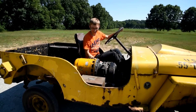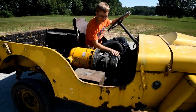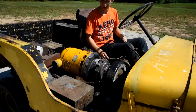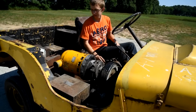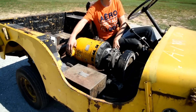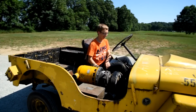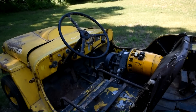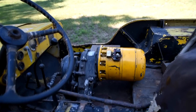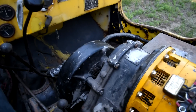It works! This is how to start the aircraft generator on the Valentine auxiliary powered jeep.